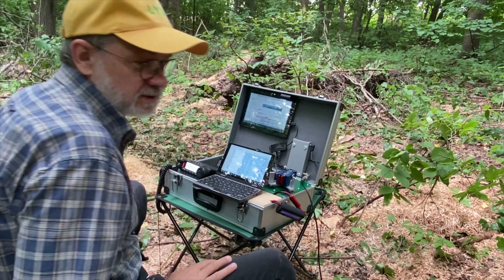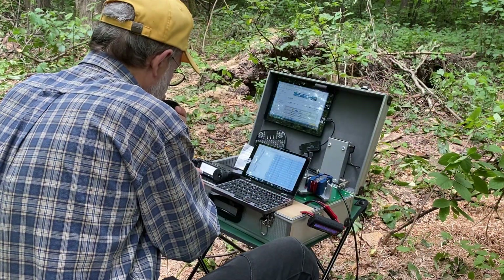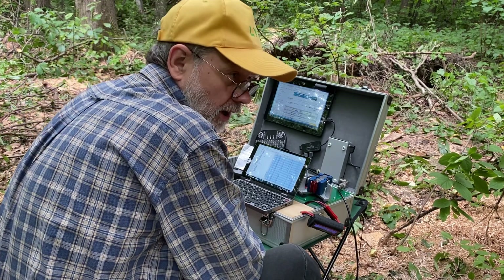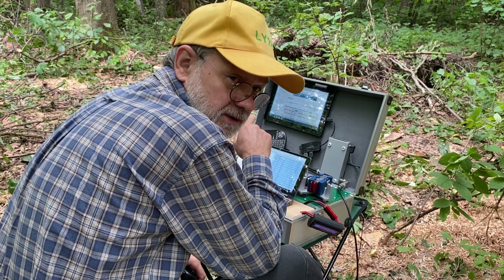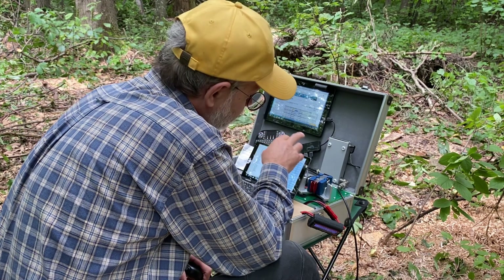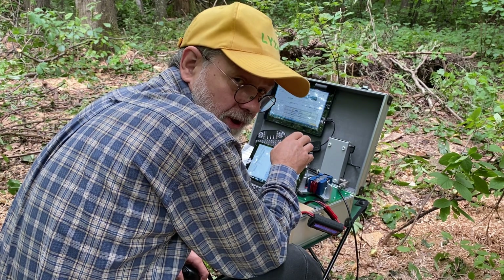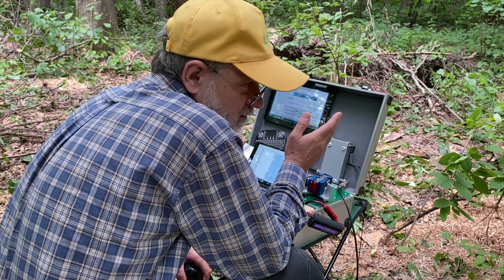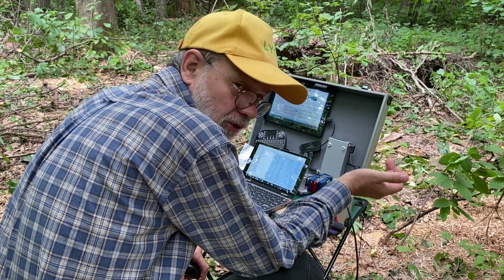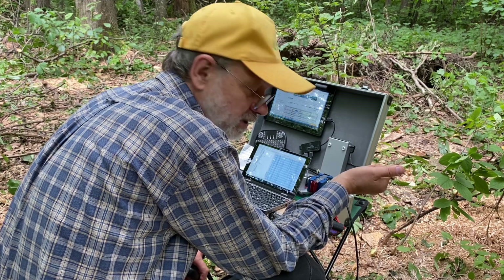30 meters is answering, okay, no problem. Now trying 20 meters. On 20 meters this antenna without a tuner gives a very good SWR of 1.24, so only tuning to 2117 — actually no tuner needed on 80, 40, or 20 meters. It does take a tuner on 30 meters.